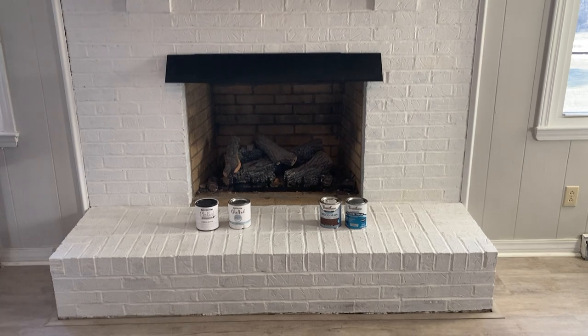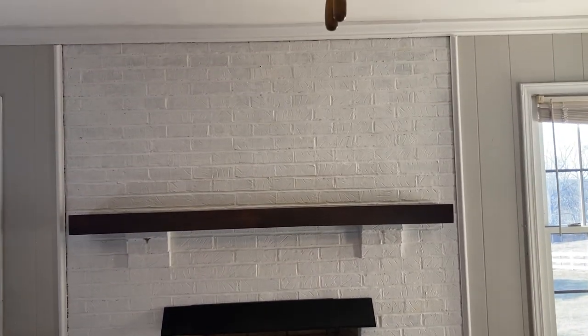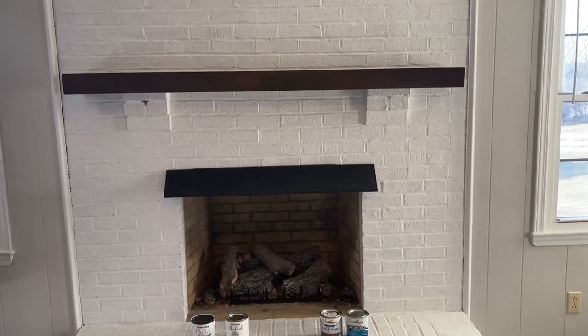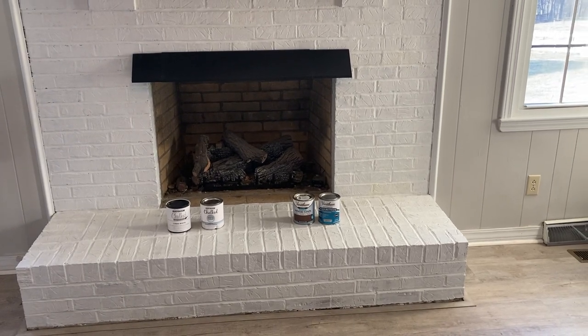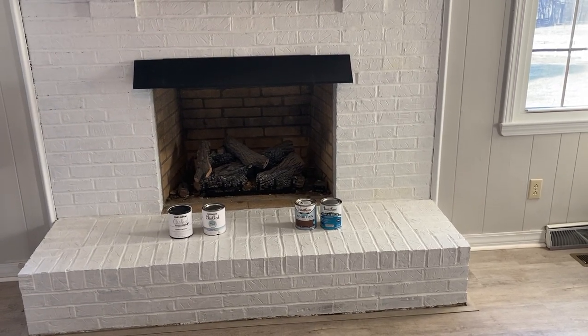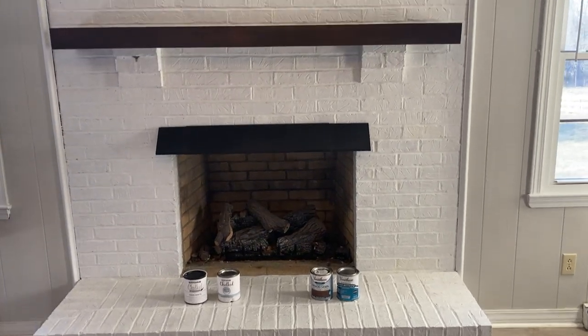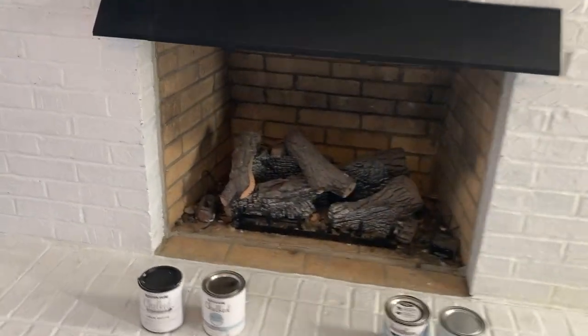Here is the finished fireplace from a little farther back — you can see it up and down. I really like that you can still see the texture of the brick but can't see any of the red showing through; that's the look I was going for. I completed it just using the paintbrush and it worked wonderfully — no issues, and I didn't have to deal with the sponge and rag that were falling apart.